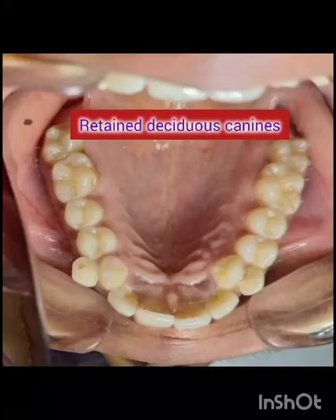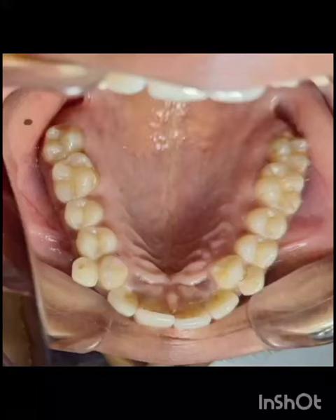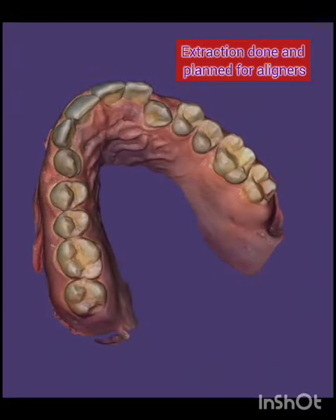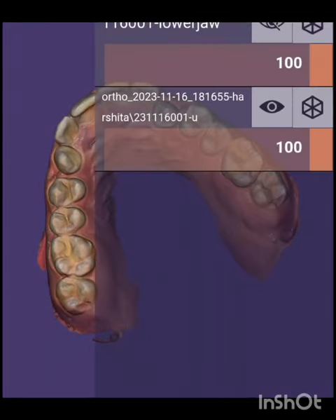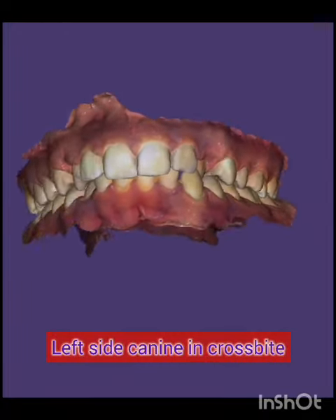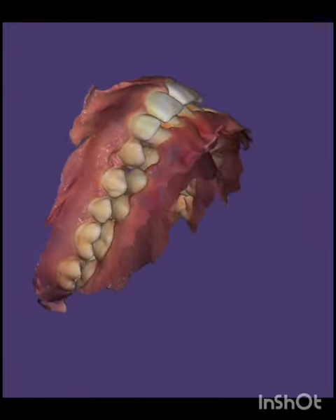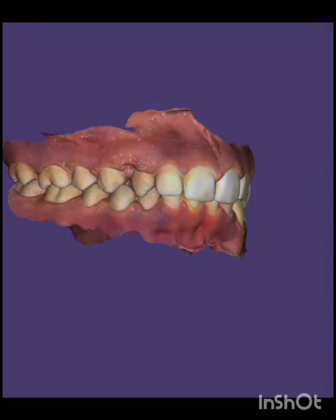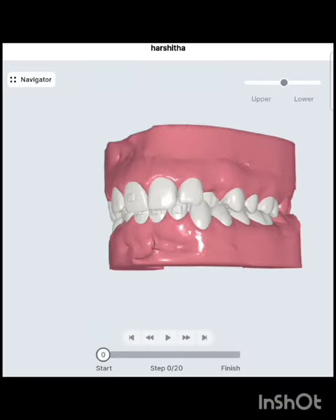In this aligner case, the retained deciduous canine was extracted and treatment was planned with aligners. You can appreciate the crossbite of the upper left canine — it is in crossbite. We raise the bite with the aligners.